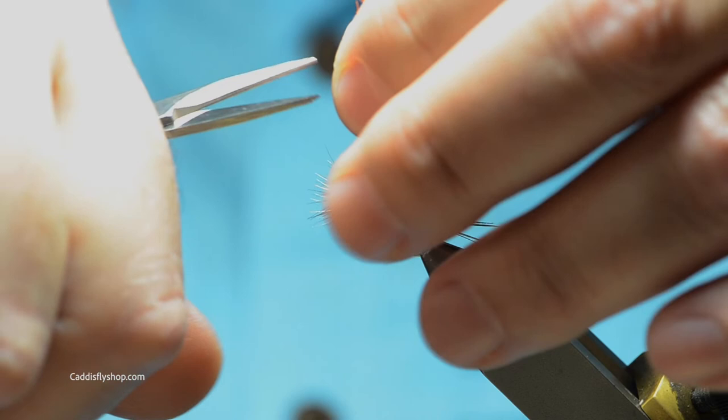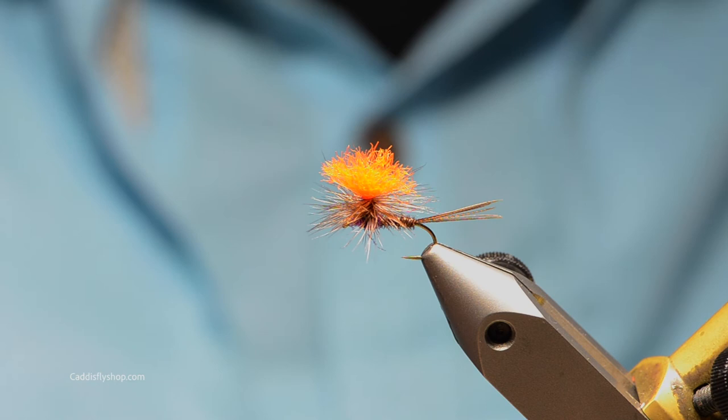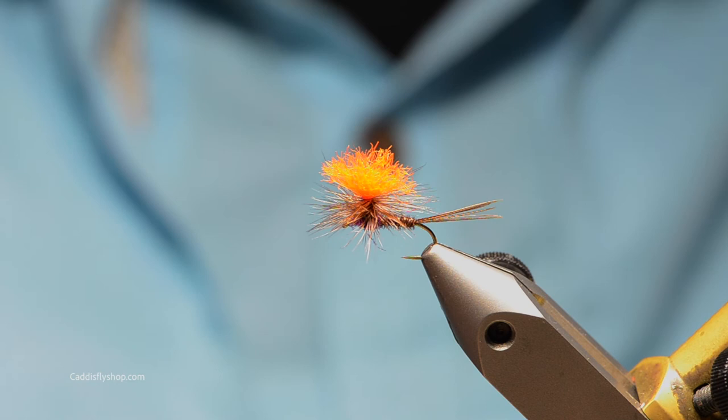I'm going to turn this back. I'll stroke those fibers up, figure out the length I want, and trim those. There's the purple rooster variant — a great fly for any time of the year here on the Mackenzie and Willamette. This is a size 12. Thanks for watching.